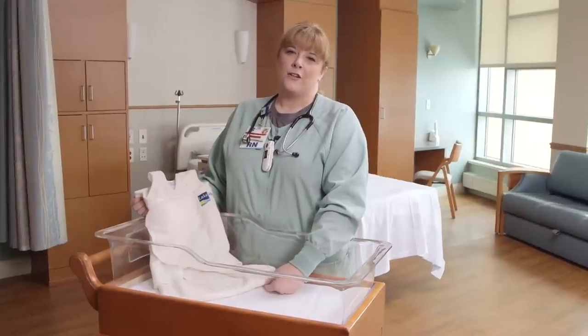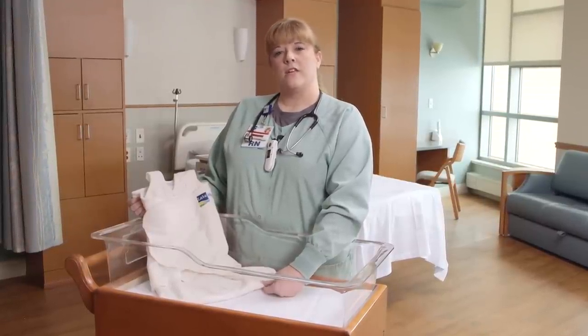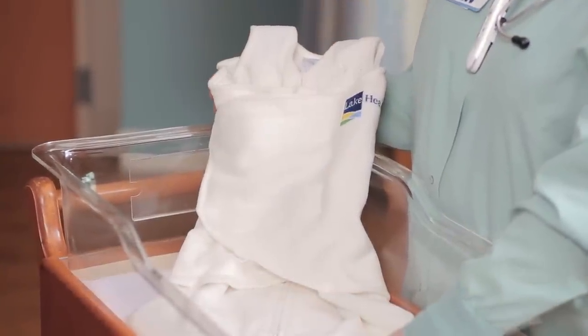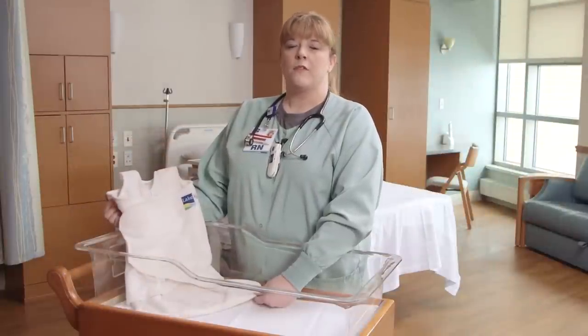Hi, my name is Renee. I'm a nurse here at Lake Health. With funding from a grant through the Lake Health Foundation, we were able to purchase Halo sleep sacks. Safe sleep is very important to us here at Lake Health and for the babies delivered here.